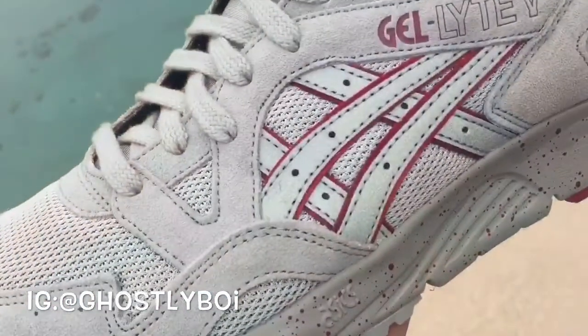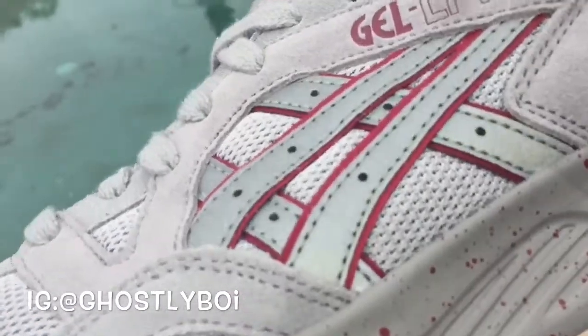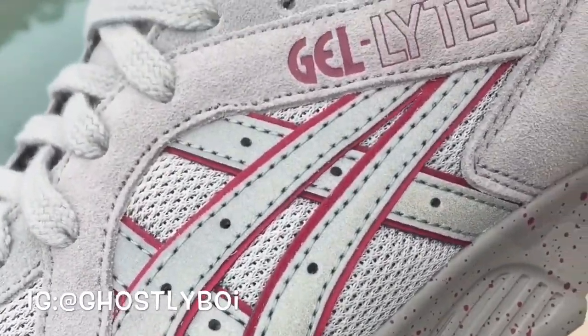Clean colorway and like I said before, the A6 logo is in 3M.